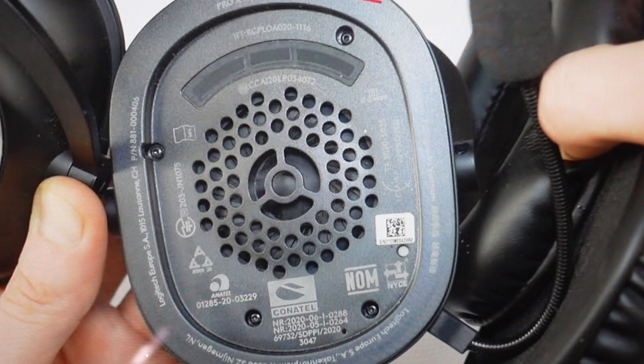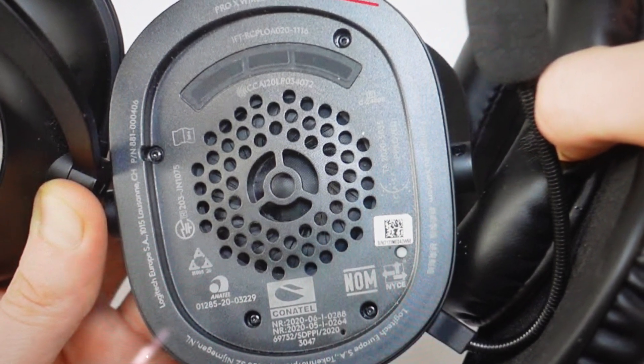The blinking will stop and then you'll hear another chime to indicate that the reset is complete, and you can go ahead and set this headset up like it's a brand new headset.